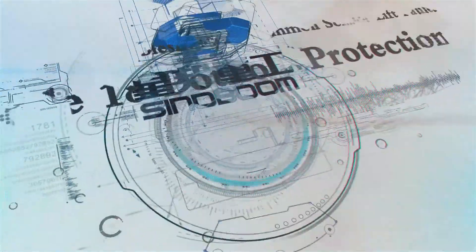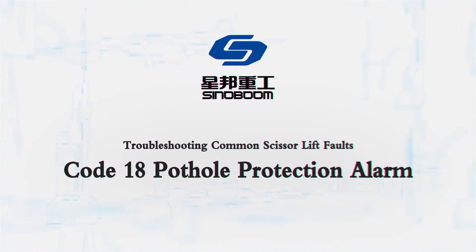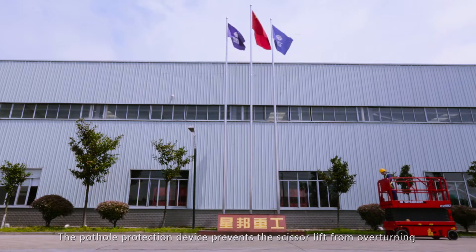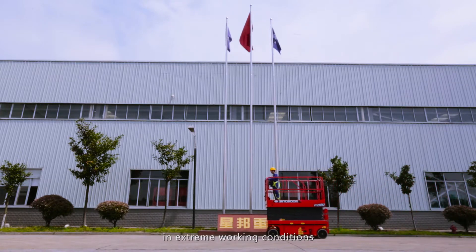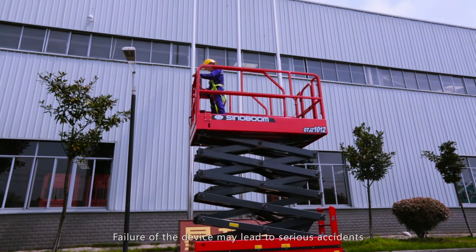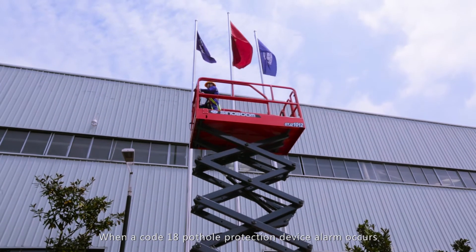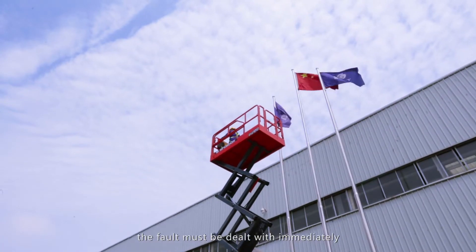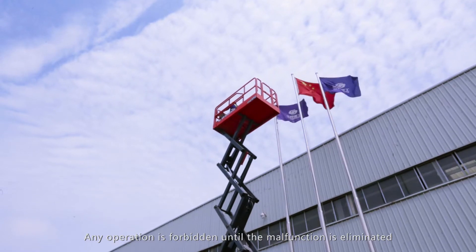Troubleshooting common scissor lift faults: Code 18 Pothole Protection Alarm. The pothole protection device prevents the scissor lift from overturning in extreme working conditions. Failure of the device may lead to serious accidents. When a Code 18 Pothole Protection device alarm occurs, the fault must be dealt with immediately. Any operation is forbidden until the malfunction is eliminated.